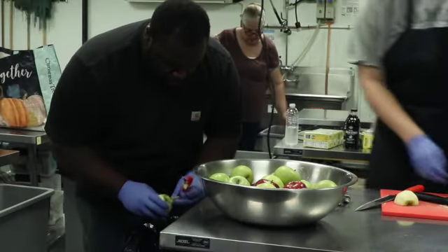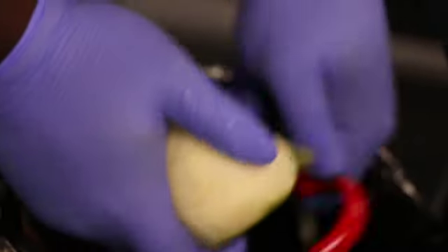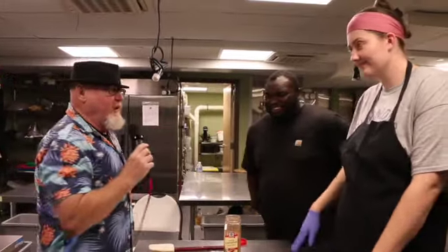Jess, you've sliced up Granny Smiths and Macs. Brent, I've never seen anybody peel an apple that well before. A lot of curls, a lot of push-ups — curls and push-ups to peel apples! Jess, what are you doing now? So now I'm going to add in all the deliciousness to the apples to make it kind of an appley mixture, and then it's gonna go on the stove and cook down — that's kind of our secret to the ice cream.